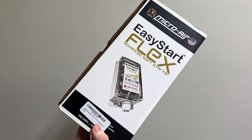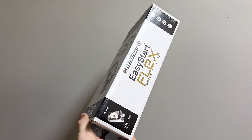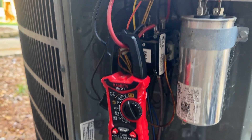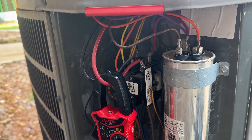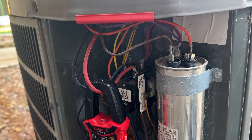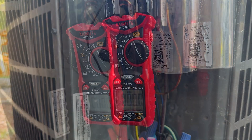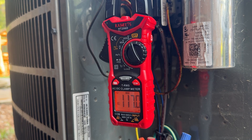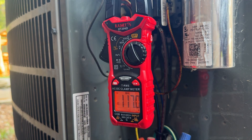In today's video I'm going to be installing a microair soft start on my 5-ton American Standard air conditioning unit. I'm hoping this will reduce some light flickering we see in the house from time to time when the unit turns on, as well as making it easier to run on a generator. I found that this large unit pulled between 117 and 130 amps inrush depending on what time of day I tested it and what meter I used.